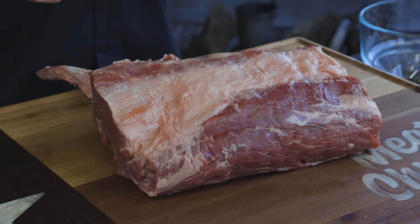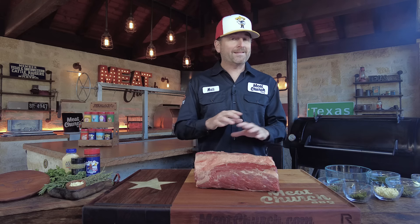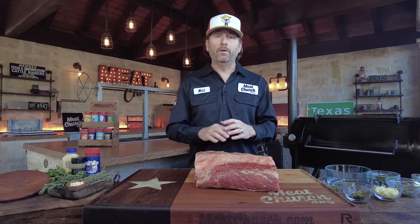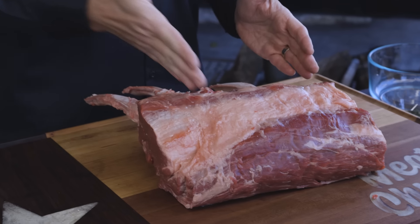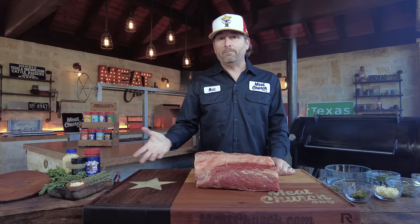Let me tell you a little bit about what a prime rib is. This is a 44 Farms prime grade rib roast. It does not have to be prime grade to be a prime rib — it's in how you prepare it, which is where the name comes from. You can get a choice grade or whatever you want. What we have here today is a five-bone tomahawk prime rib, which is a rib roast that has been Frenched. If you cut in this direction, you would have five individual ribeye steaks, but we're going to cook this whole — hence the name prime rib.